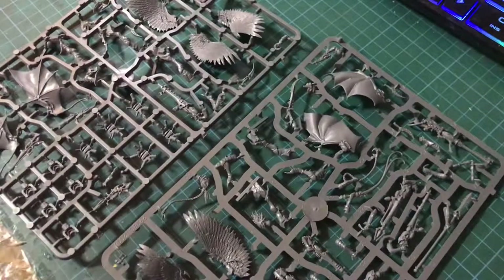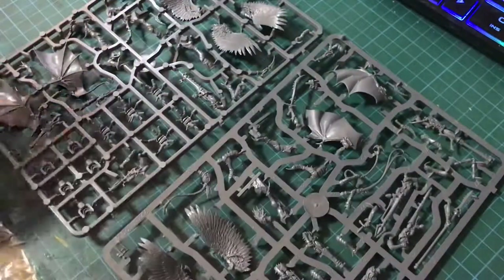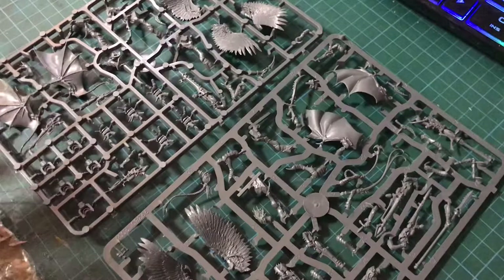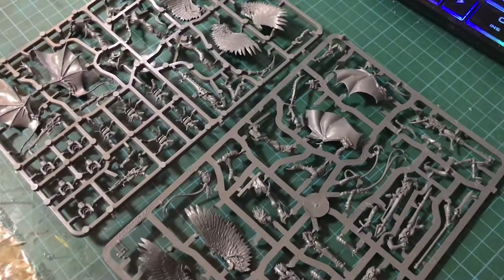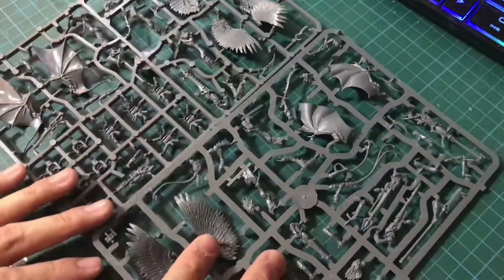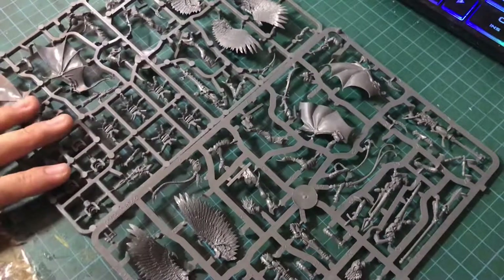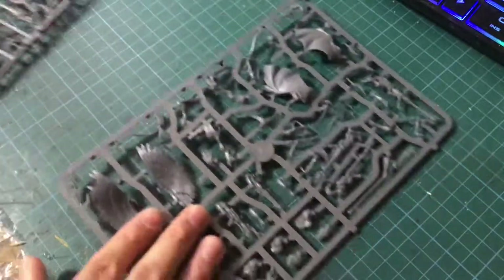There we have it — two sprues. Right off the bat I can see we have exactly five pairs of wings, so we only have enough wings for the five Scourges in the box. I was hoping I'd be able to assemble all the Scourges with feathered wings as opposed to two with bat wings — I do like uniformity — but that's fine because I actually won't be assembling these Scourges anyway.